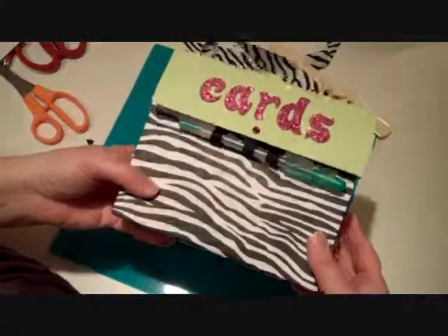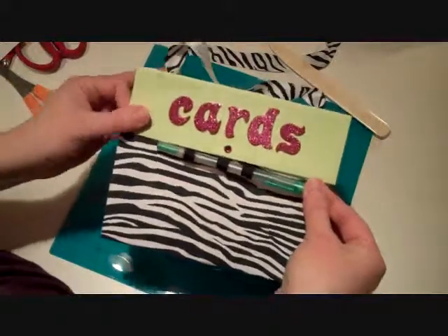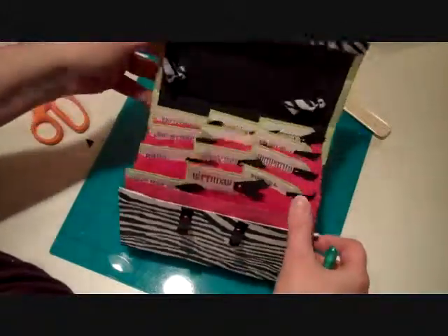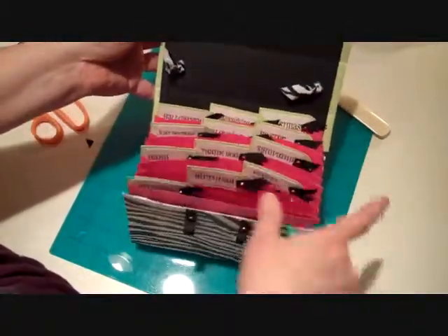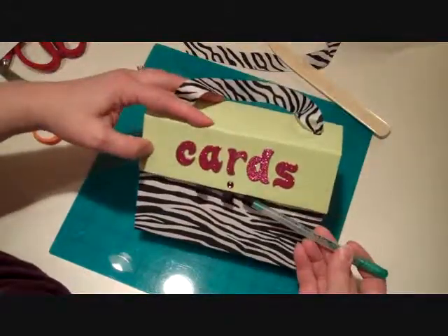This one I did with a really fun zebra paper and some green cardstock for the top. The pen actually acts as the closure — you pull that out, you've got these little loops right here, and then there's the top. It's just this really fun accordion sides with lots of sections that you can fill with greeting cards.